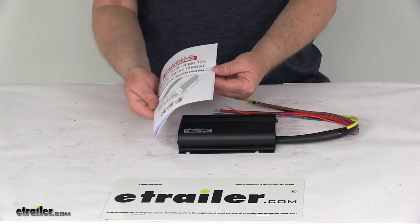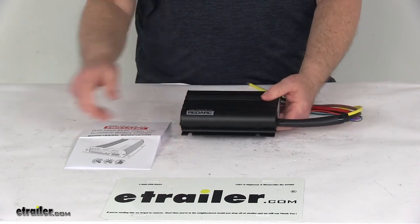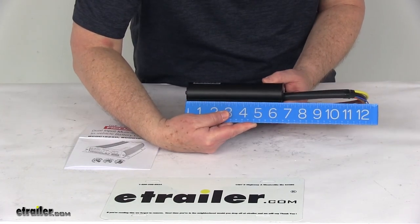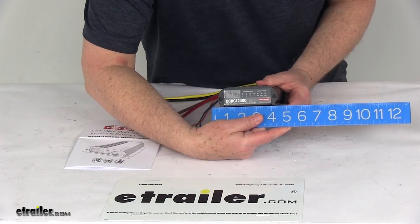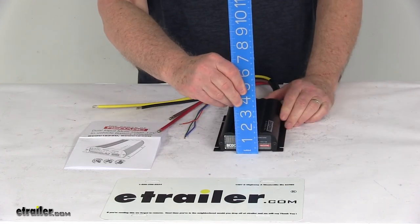It comes with a detailed instruction manual on how it operates and how to install it. It's a very small unit — overall length is 6½ inches, overall width including the mounting brackets is right at 4¾ inches, and the overall height is 1½ inches tall.